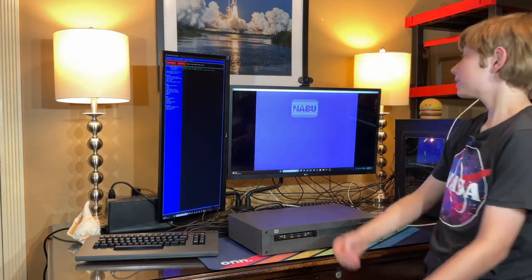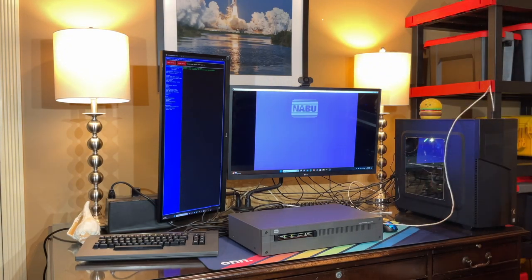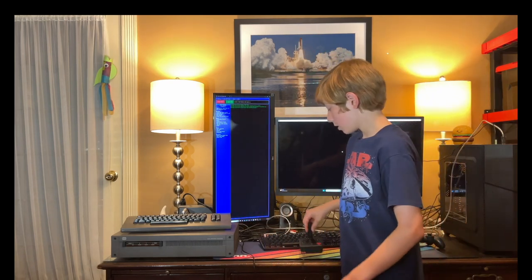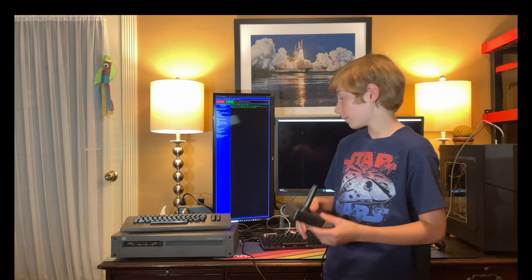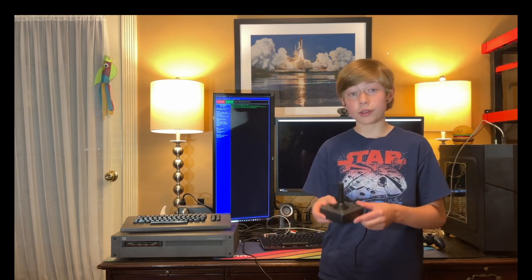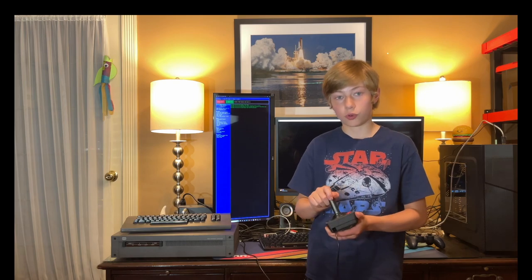The Naboo boots up to life. Today we're going to play some games and check out some more things on the Naboo. We have the Atari joysticks from the 2600 to make everything more capable and fun to play with. It actually hooks up to the Naboo, so it's very nice to play on compared to a keyboard, though the keyboard isn't bad. I do prefer the Atari joysticks.